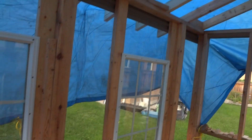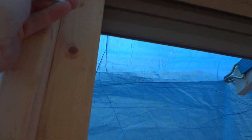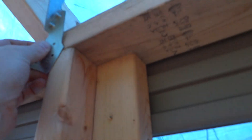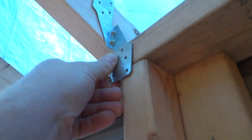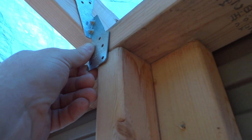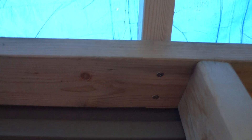I'll show you some other stuff with these hurricane ties. You can use them like right here or on the outside if you want. I might put these just for extra support. Because I have a single top plate, I'm screwing right from the bottom, which is pretty good.